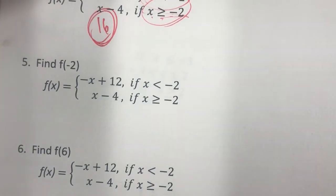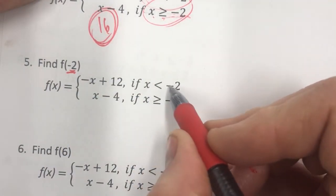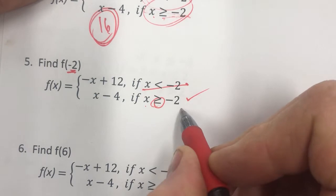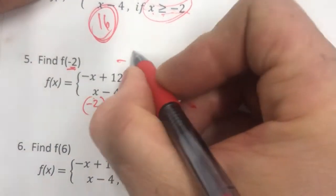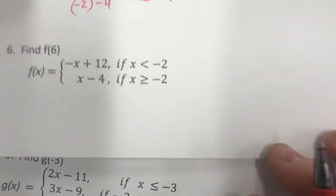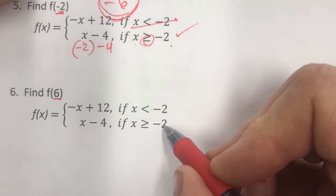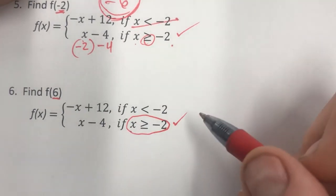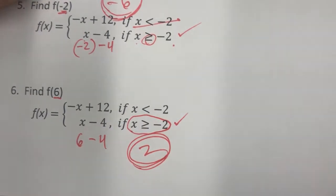What about number 5, f of negative 2? Negative 2 is not less than negative 2, but it is greater than or equal to negative 2, so it's in the bottom piece. Negative 2 minus 4 is negative 6. For number 6, f of 6: since 6 is greater than or equal to negative 2, it goes in the bottom piece. Six minus 4 is 2.